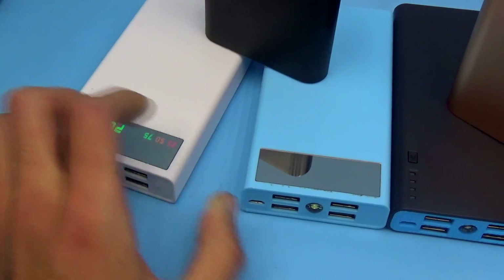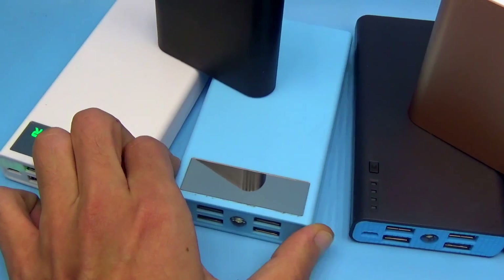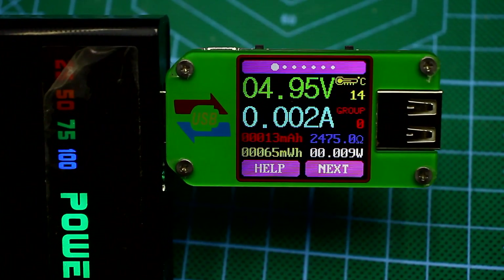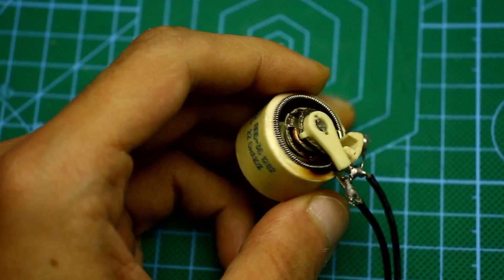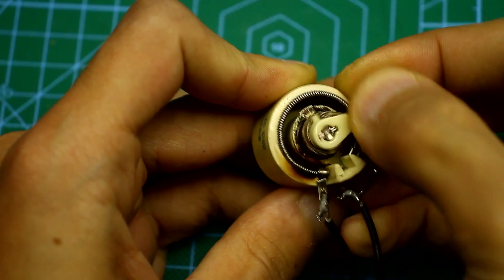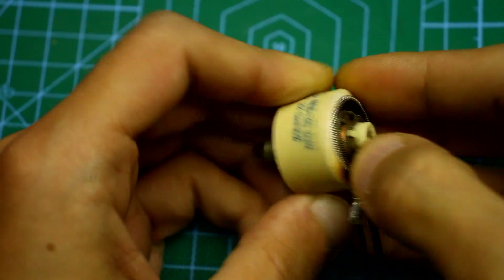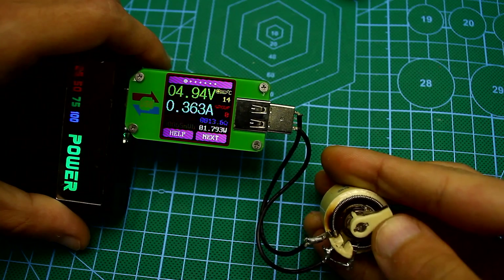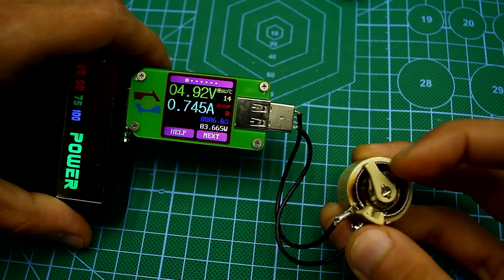Recently, I received a batch of power banks of various sizes and characteristics. To check their real output parameters — current and voltage — will take just a few minutes. As a load, I always used a wire variable resistor. With it, I can load the bank for a short time with a current of up to 2 Amperes. Seems it suits almost everyone.